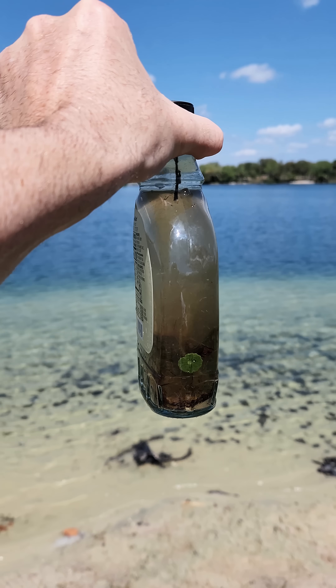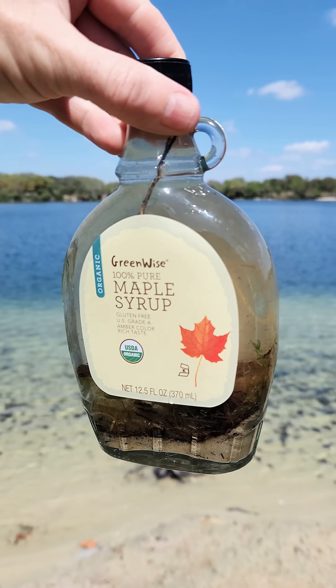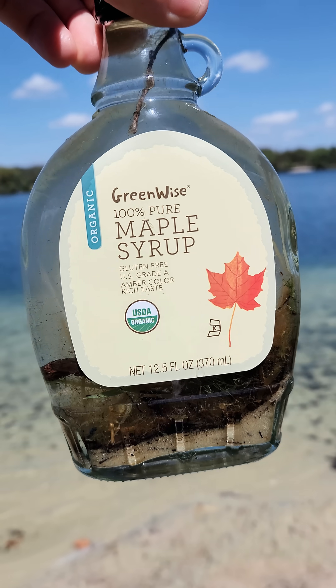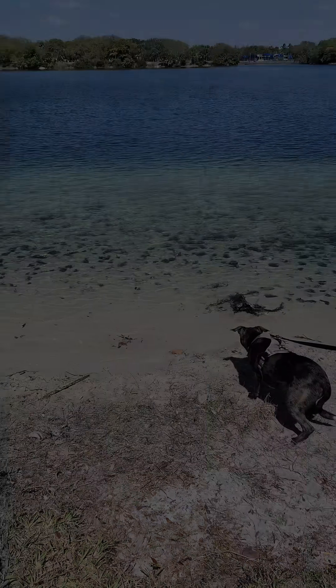Generally you don't want to add mud and sand, but I'm gonna add this just to see what happens. If you want a longer successful resurrection jar, just add dead decaying leaves — it does well.